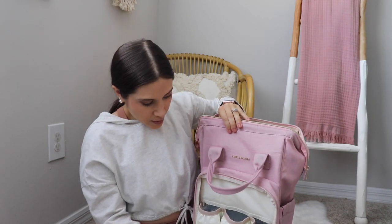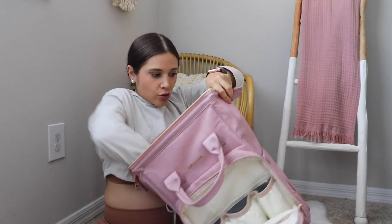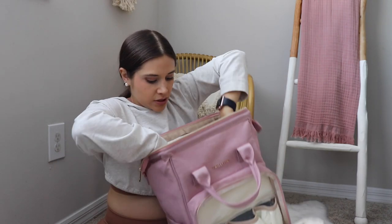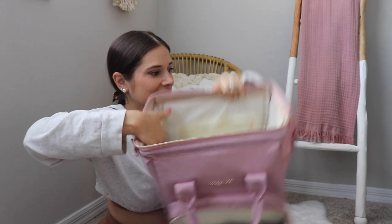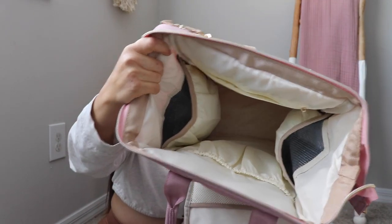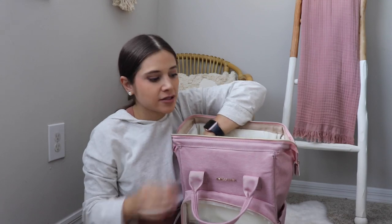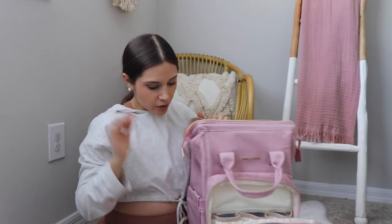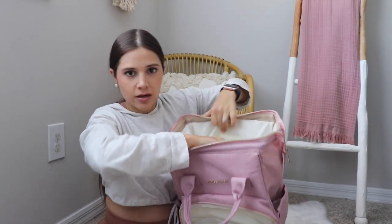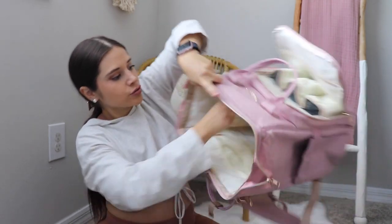They're pretty spacious, so mostly all the bottles on the market fit, except the Comotomo because they're made of silicone — it's a tight fit between the silicone and the pocket. That's the front pocket. Inside the bag, we also have two other insulated pockets in here as well. So that's a total of six insulated pockets — super spacious and great for snacks. We also have a number-six-style pocket for your mommy drink.